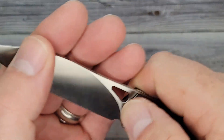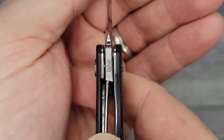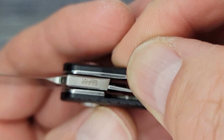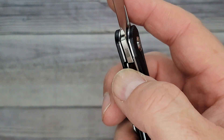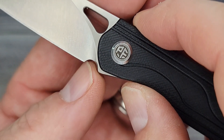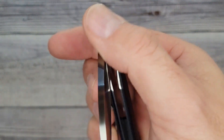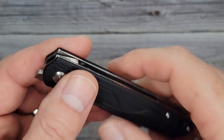Let's see how solid it feels — it is definitely solid as a rock. No blade play, no lock rock. Lock up is about 25–30%, closer to 30. The 14C28N and PFE02 markings are down here — I appreciate that, very nice. There's a beautiful sharpening choil, and just enough of a pass-through. You already know I don't like it if I have to dig my finger in there, and it is so comfortable, so easy to unlock.